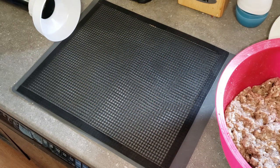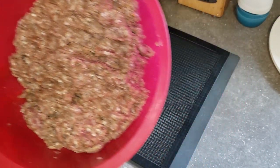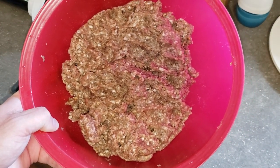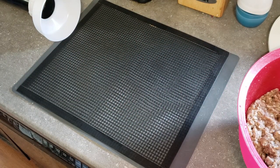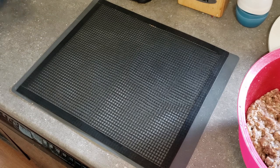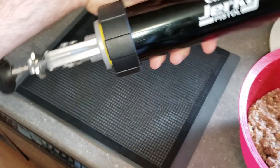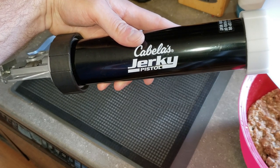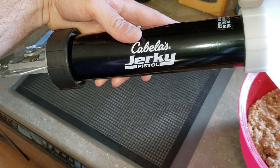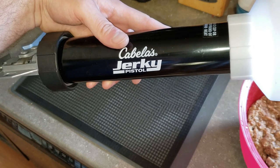It is the next day and our ground beef has been marinating for 24 hours. Next we are going to load up the jerky gun — I'm using the Cabela's jerky pistol. I got it for Christmas, used it once and it worked really well, so hopefully I can get it to work again properly today.